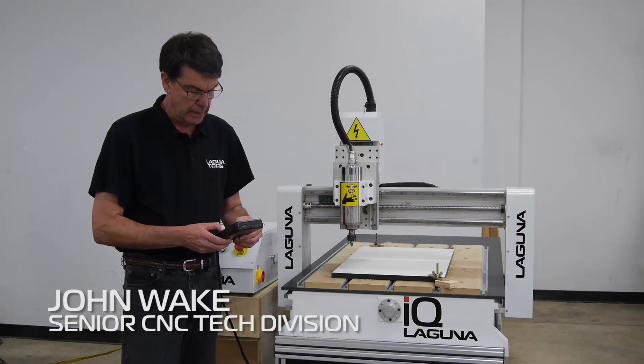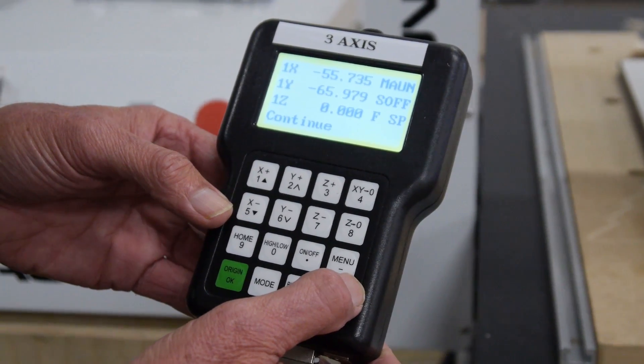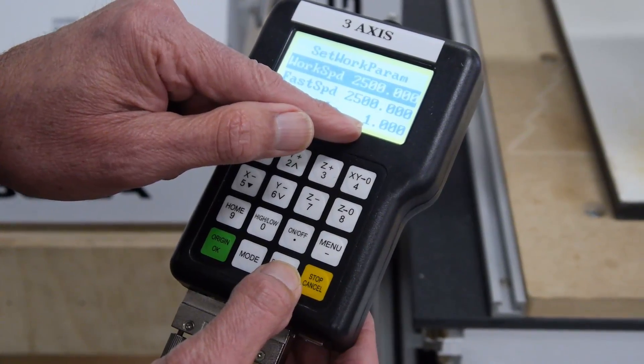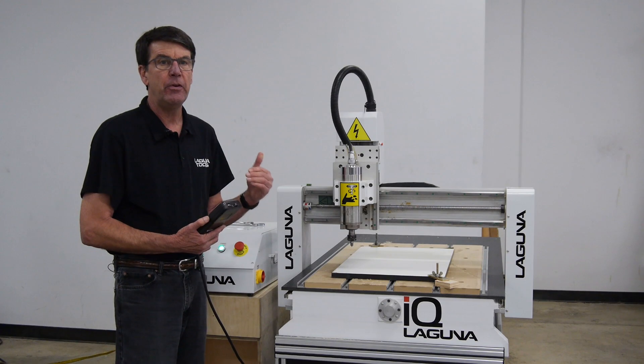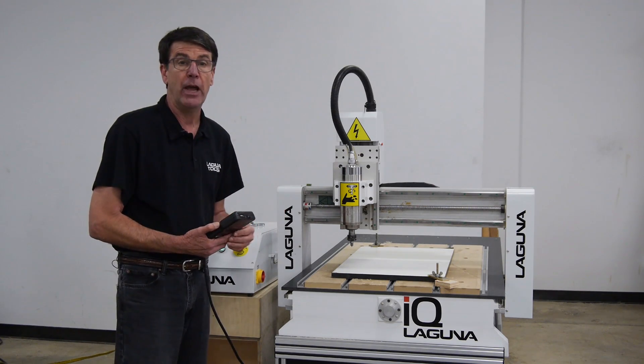We're going to load the program on now and I'm going to show you something on the handheld controller. Up close here you'll see the speed scale is set at one. That means it's going to run at a hundred percent of your cut speed on the handheld or on the program you're actually running.